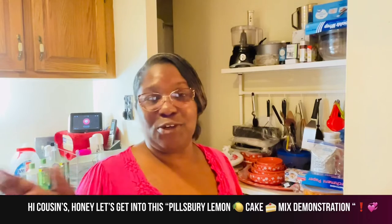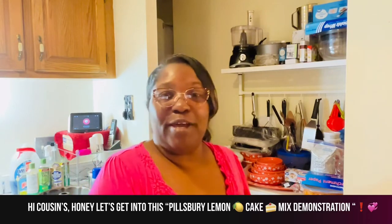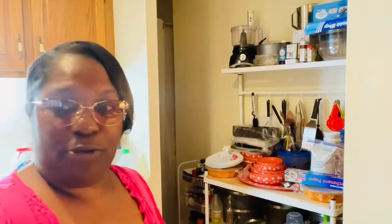Hello cousins, it's your girl Angela. I'm back with another southern comfort dish. This evening we're going to make a lemon pound cake using the cake mix hack. Once the pound cake is done, we're going to make a lemon lime glaze to drizzle around the top. Let's get started!